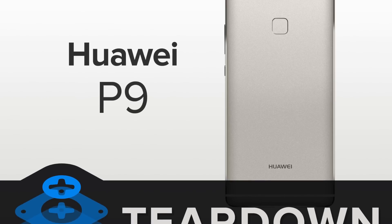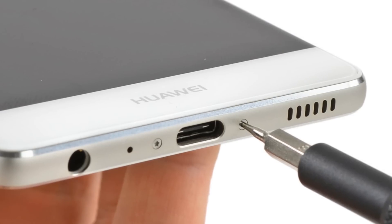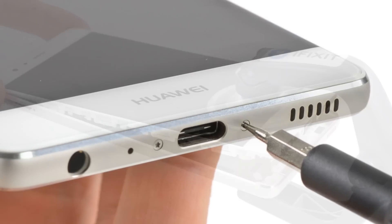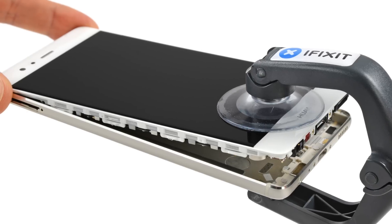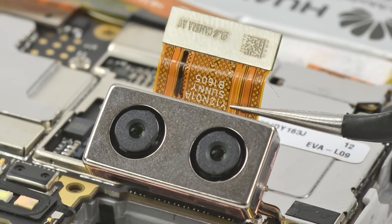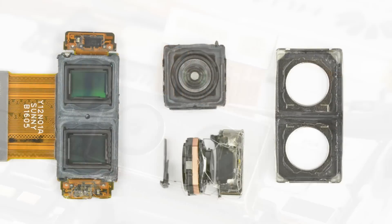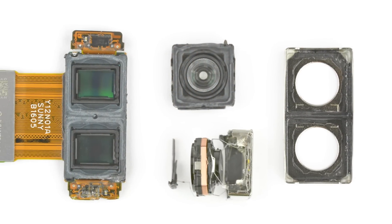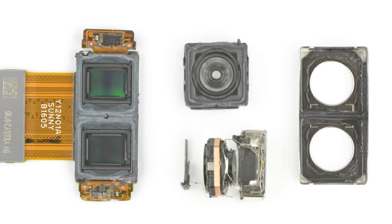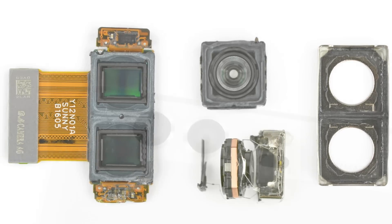We tore down the Huawei P9 and were pleasantly surprised by a lot on the inside, but were confused by our entry screws — Pentalobe, say it isn't so. On a happy note, the P9 is modular and has limited adhesive. The fancy dual rear-facing camera is on a single ribbon cable, but is made of two image sensors: an ordinary 12-megapixel RGB sensor and a 12-megapixel monochrome sensor for depth, contrast, and black-and-white photos.